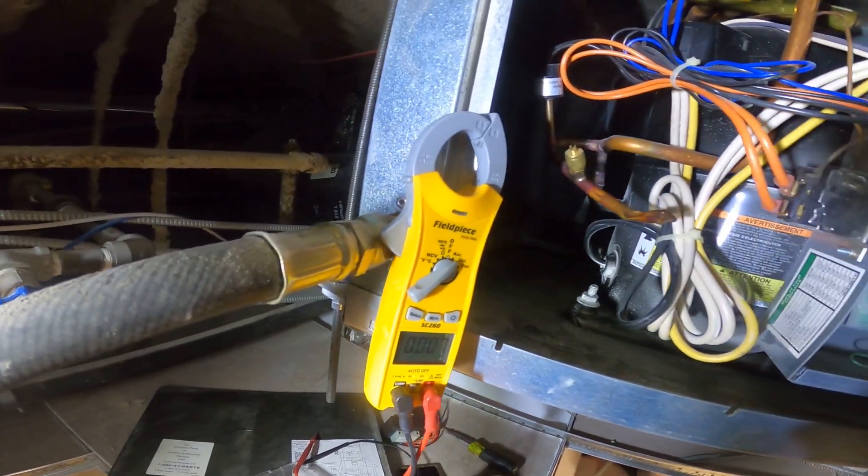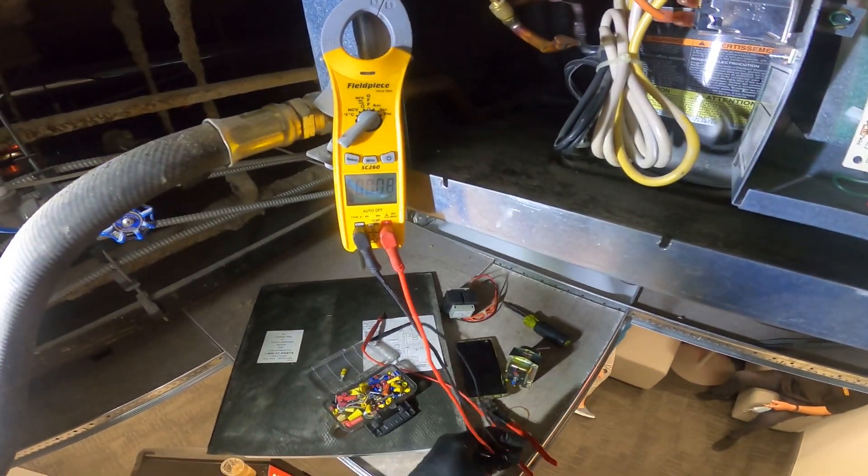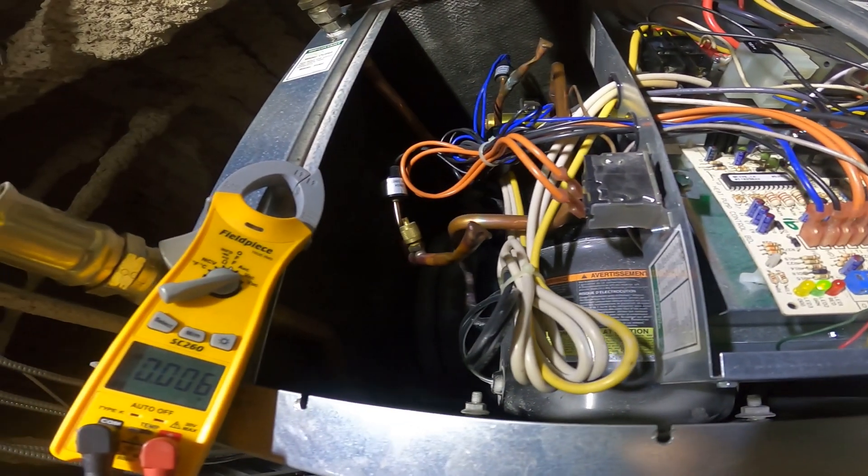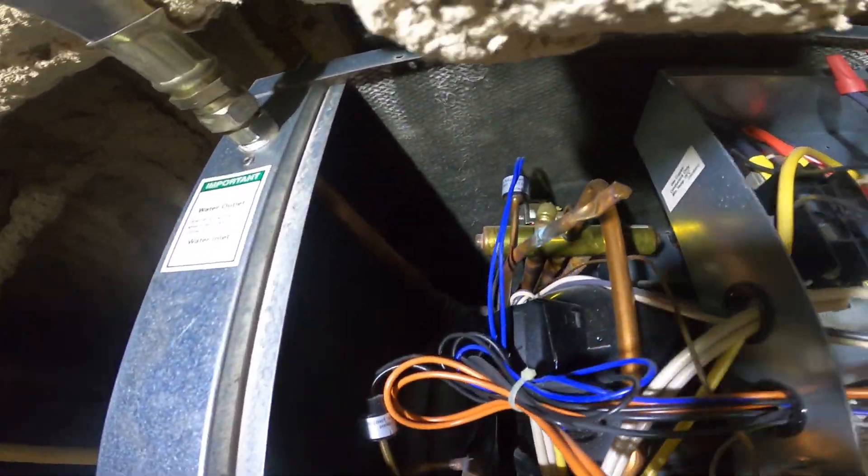We've got a fan going — I believe that's the evaporator fan. Let's throw this thing into cooling and see what happens. The compressor is just hot, so that seems to be a problem — this thing may not be wired properly.